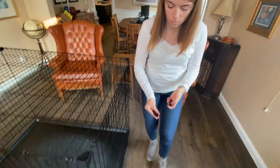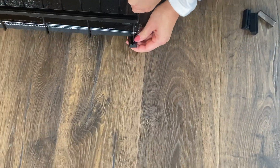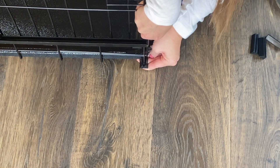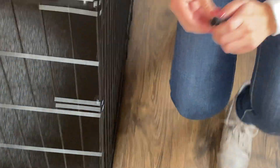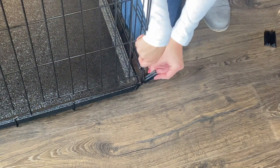You want to start by lifting up the crate and applying the rubber foot to the corner of the crate by pushing on and adjusting it until it's in place. You'll do the same process on all four corners.